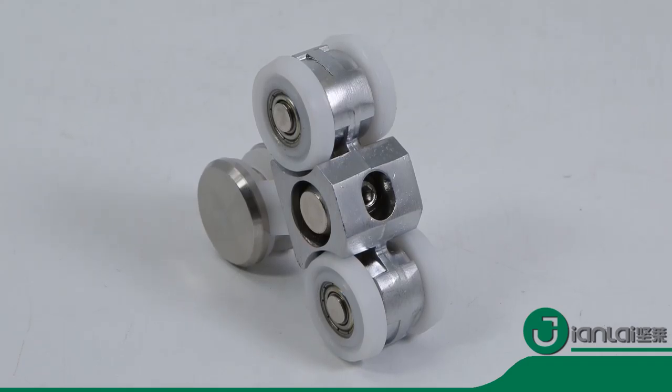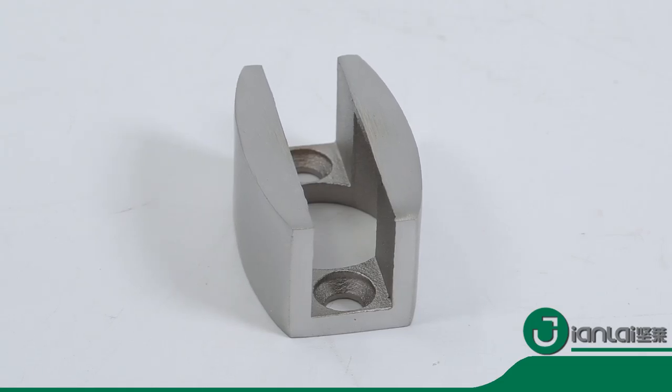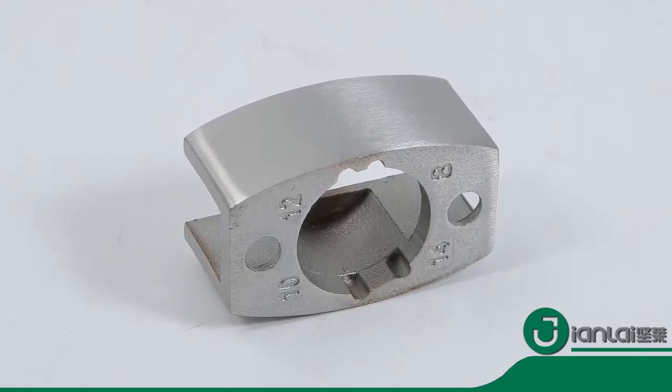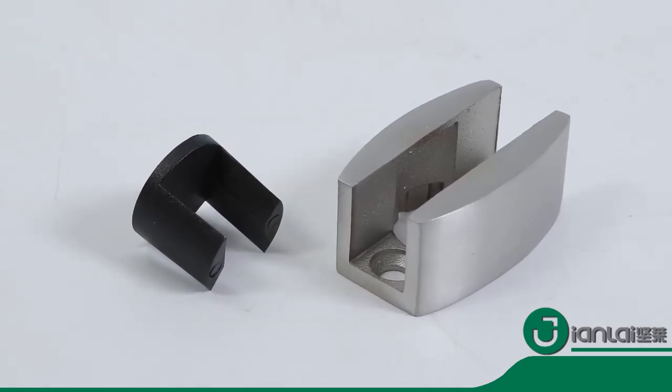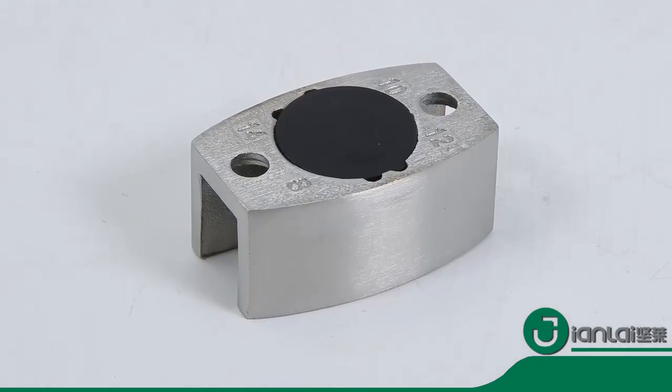It is matched with an aluminum track, suitable for 10 to 12 millimeter glass thickness. This combo set is very popular in Southeast Asia and South America markets. We also have other styles for customers to choose from. Please contact us if necessary.